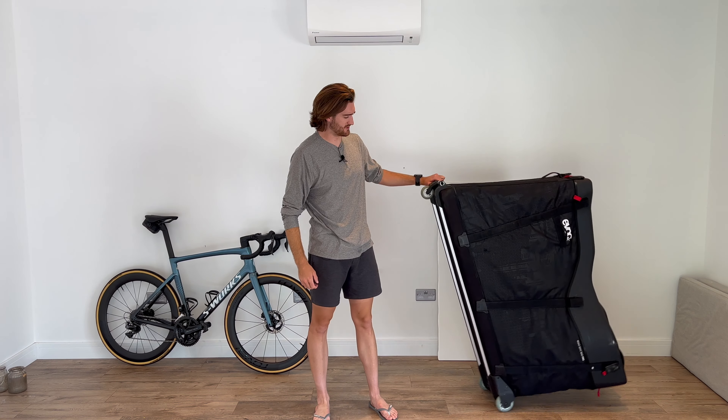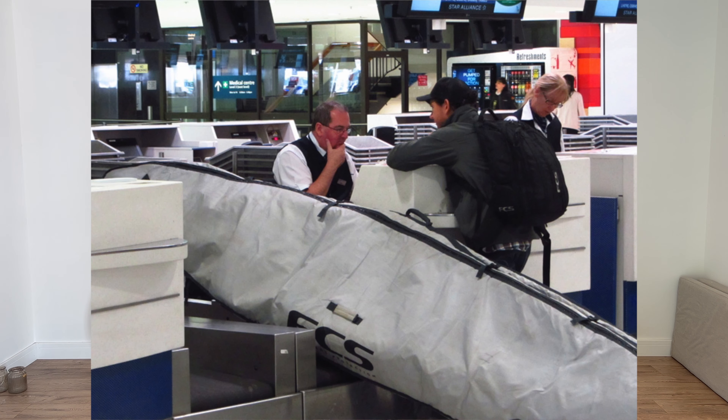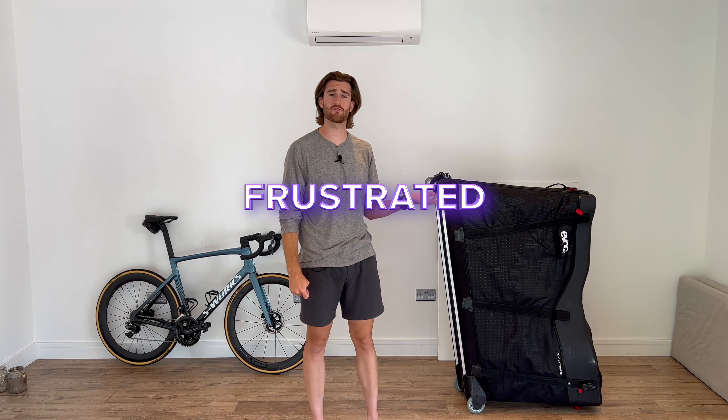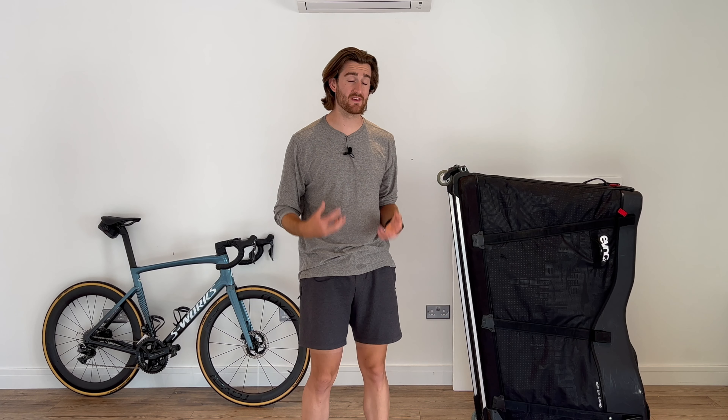Then there's the elephant in the room: the box is massive. It just about fits through airport security and it can be a real challenge to get into taxis, especially if you're travelling with two of them like we were. If you have more than one, make sure you order the large taxi van versions. We also found when travelling on trains, we really frustrated a lot of people because they were so massive and took up the entire storage area so no one else could put their suitcases on the train. This isn't a deal breaker — it's a price you've got to pay for the ease and convenience of how easy it is to pack your bike.